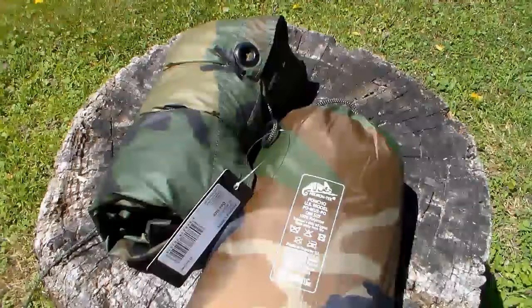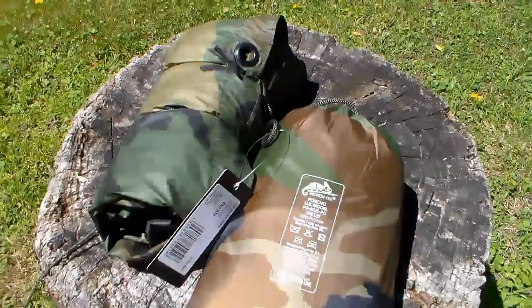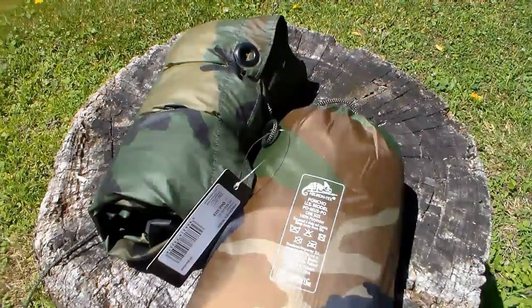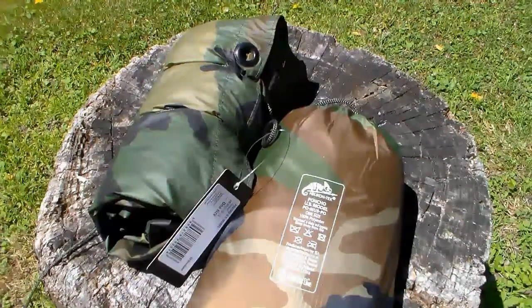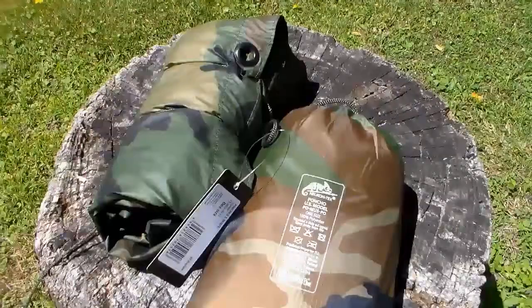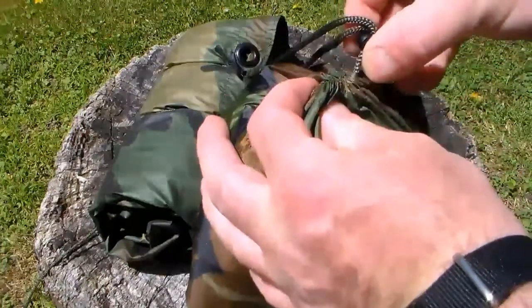Let's do some specs: 210 by 145 centimeters, 1.1 pounds. The current price on Amazon is $31.90. Let's get it out of the bag and take a look at it.